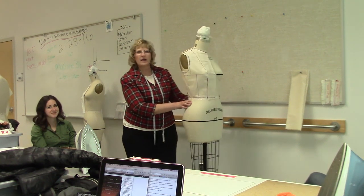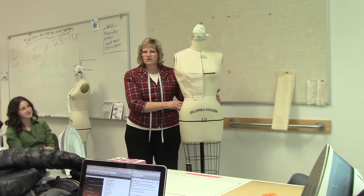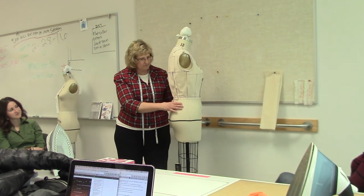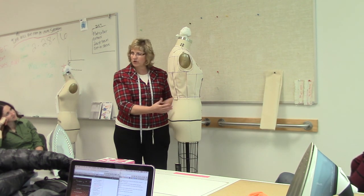All right, here we are back at draping, and we're going to finish the back bodice. I've already got it here on the dress form completed, so I'm going to walk you through what we did.